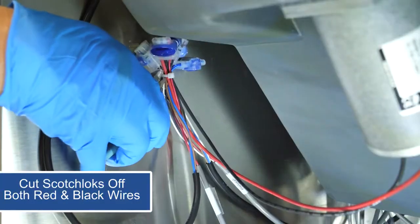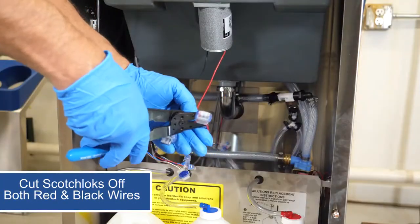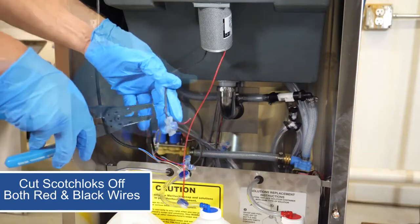Now we'll move down below and cut both the red and black wires where the current Scotchloks are, leaving enough length on the remaining end to splice new motor wires.